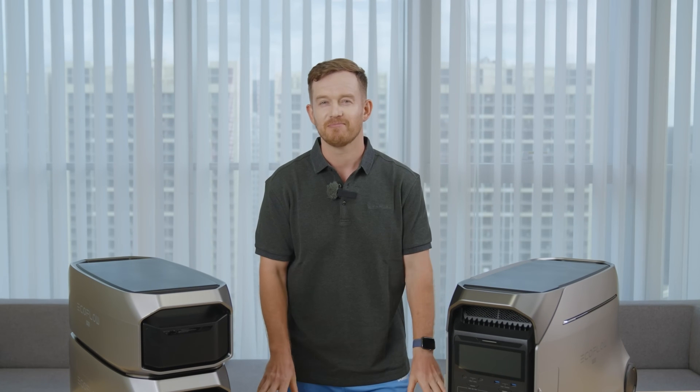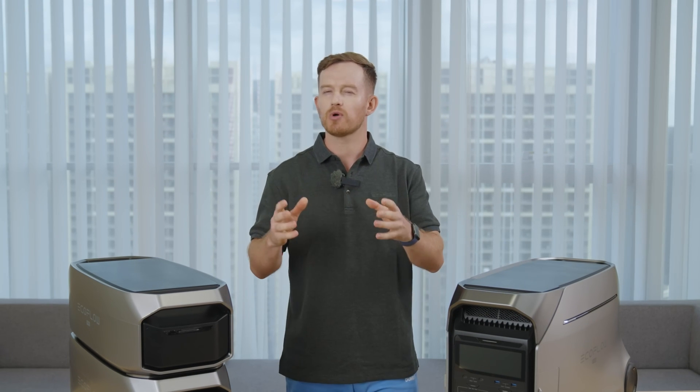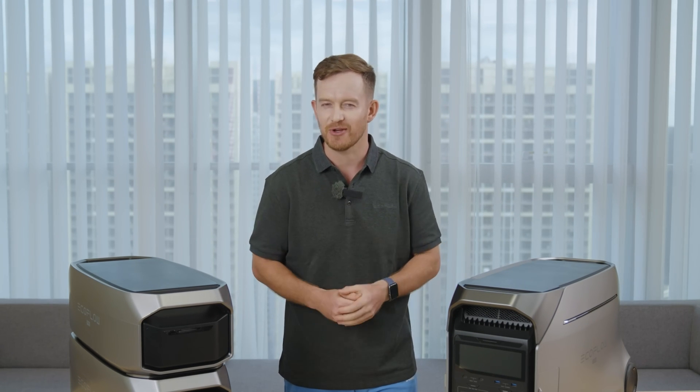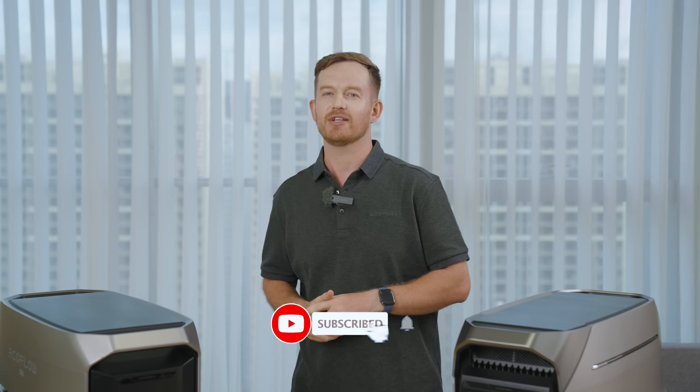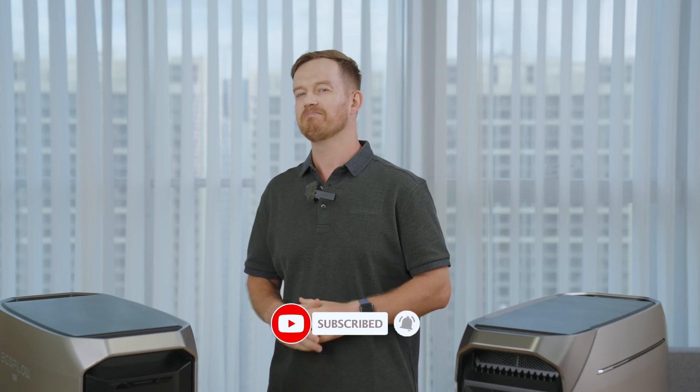And there you have it — this is the Delta Pro 3, a powerful yet simple Pro Generator. I hope you enjoyed this video. In the upcoming weeks, we'll be rolling out more dedicated content, including deep dives comparing the Delta Pro 3 and Delta Pro. Drop a comment if there's a specific topic you'd like us to cover, and be sure to follow us on social media to get first-hand information. Until next time, see you soon.